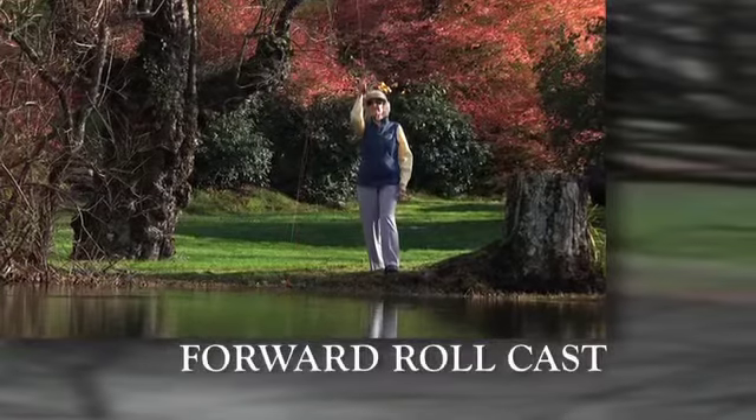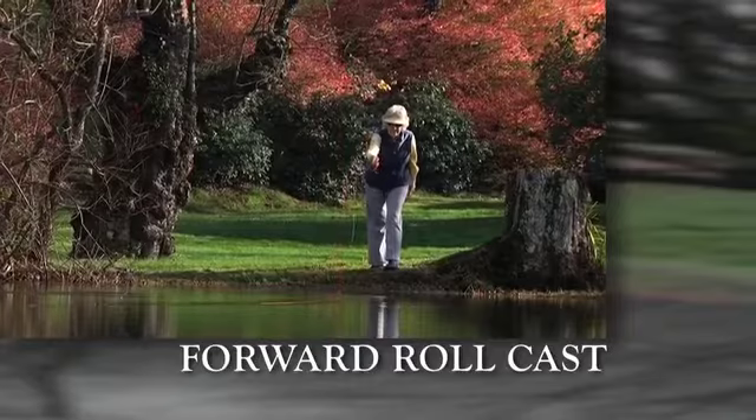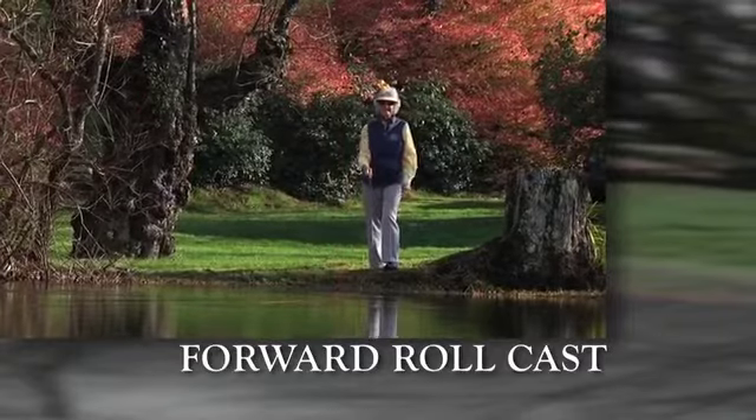The roll cast is magical. It can get you out of trouble, especially when you're backed up against trees and bushes and have no room for an aerial back cast. And it is a slow motion version of every forward cast you will ever make. Let me introduce you to the roll cast.